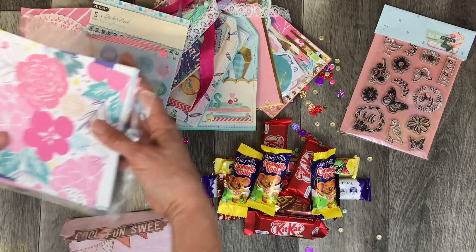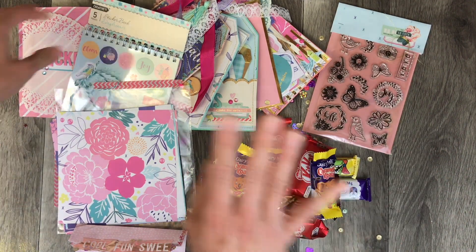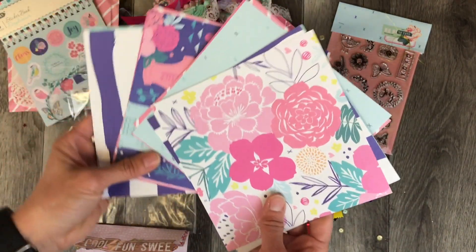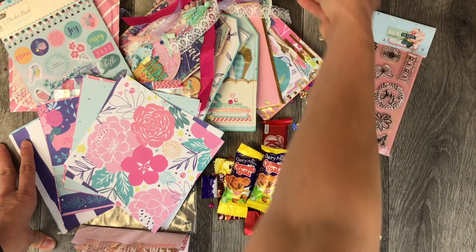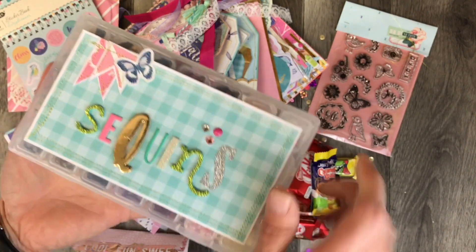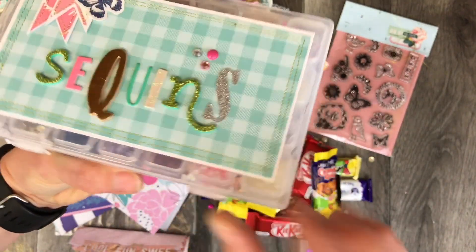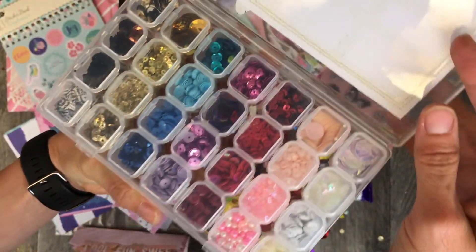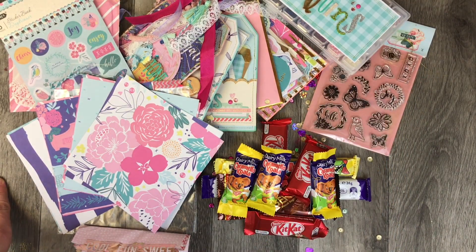I thank Kathleen so much — I will link her Instagram account below. She does not have a YouTube channel, but maybe we can encourage her to get one, because with all of this talent she definitely needs to be seen. I really appreciate all of this — the colors, the thoughtfulness, the sequins — this is just something I will treasure. I'll be happy to use it because I can refill these amazing sequin bags one by one. Thank you so much Kathleen — I'm so thankful you reached out to me to swap, and I hope you like what I sent to you. Thanks so much for watching everyone, we'll see you again next time!